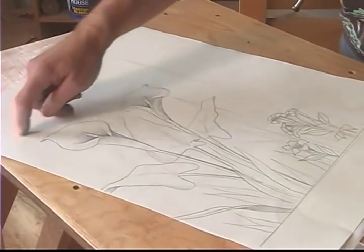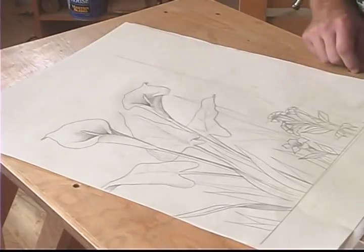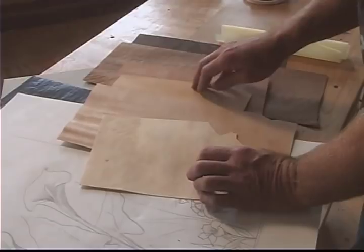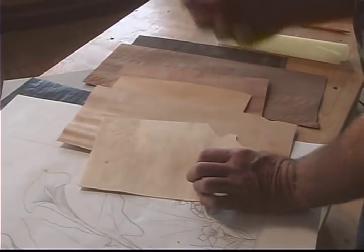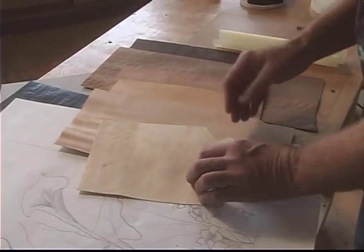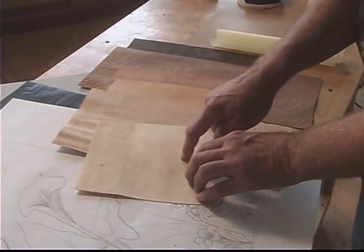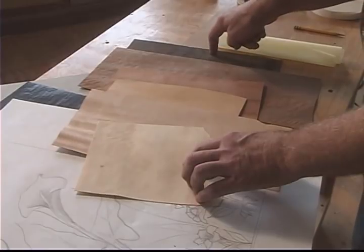I'm going to be concentrating on cutting the marquetry for this flower right up here. To create the flower I need different wood tones to make it a fully three dimensional object. So I have selected six different woods that are going to create the white flower here, ranging from the lightest to the darkest.